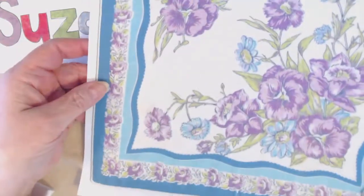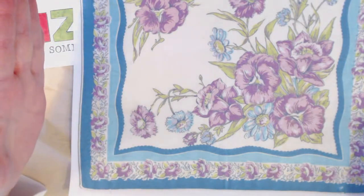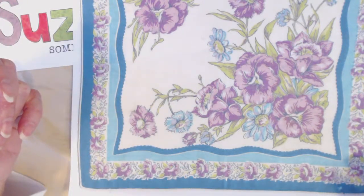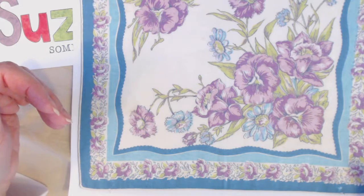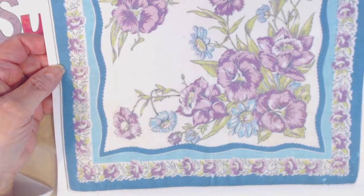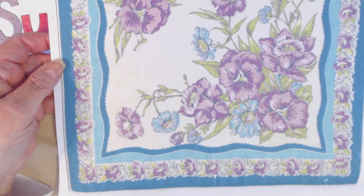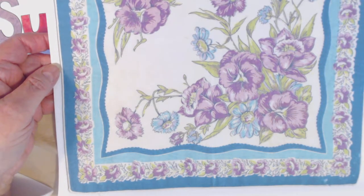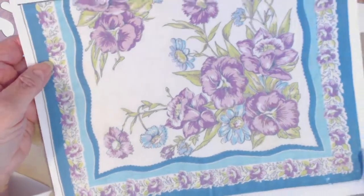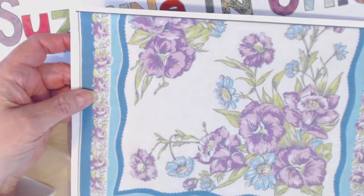Here's a print of one of my handkerchiefs. I made these digital images by ironing all the handkerchiefs, laying them on my scanner, and creating an image. All my images are for sale in my Etsy shop — I'll put a link below. They're in sets of five, so the first one you see is only one of five; you'll have to search through and see if there's anything you like.